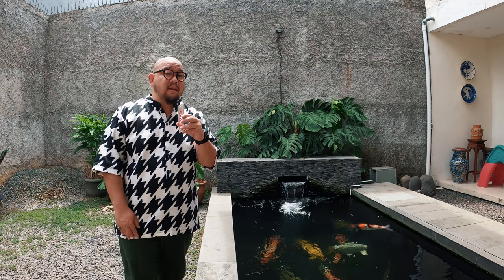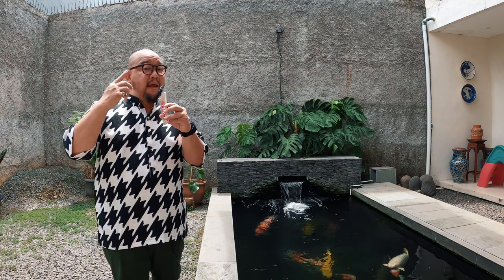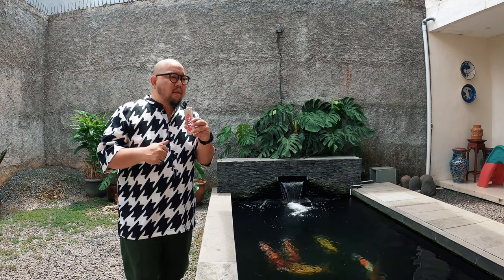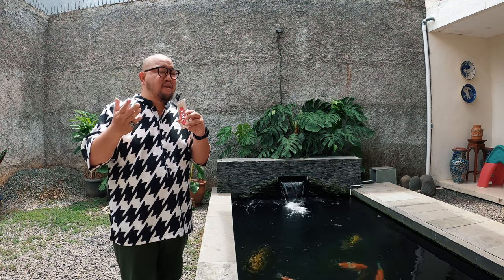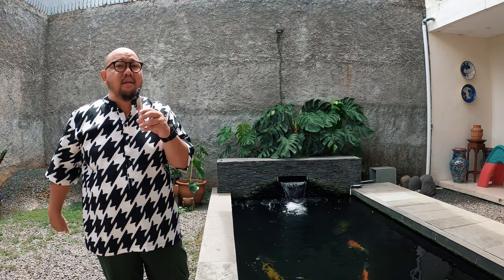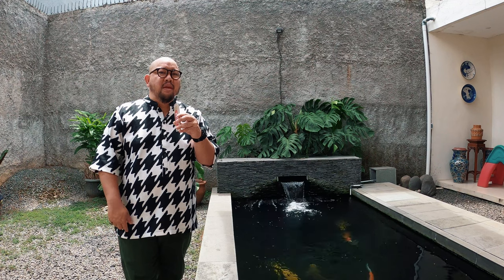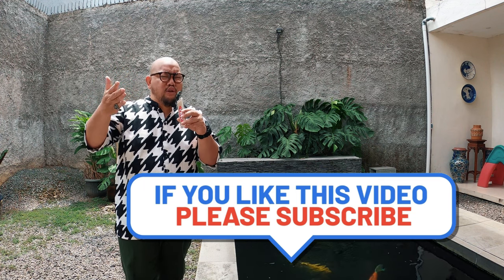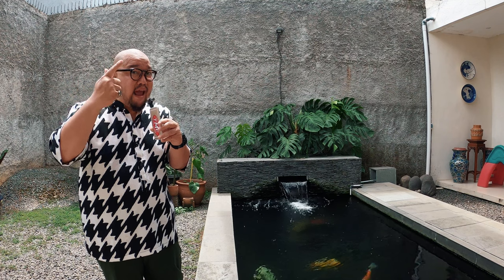Teman-teman selamat mudik. Mudik tahun ini udah tau semua dari berita, macet dimana-mana dan berbahaya. Jadi tetep pakai masker karena ini masih ada pandemi. Bawa makanan dan minuman stok yang banyak buat lu dan keluarga, kita gak pernah tau bakal macet di mana. Dan selalu berdoa, karena mudik ini sebenernya harusnya untuk bersilaturahmi. Semangat ya, gue doain semuanya sehat-sehat, tetep prokes yang paling penting. Jangan lupa subscribe channel ini selama lu mudik, nontonin terus channel Derians, di like, subscribe, dan dibagikan ke teman-teman yang lain.